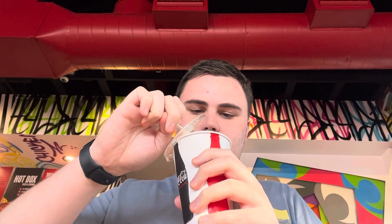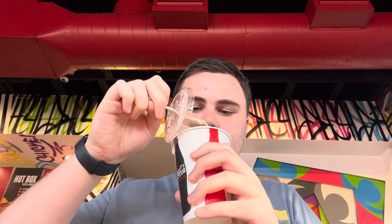Hello everybody, it's your boy Chill Will, and today I have a Dave's Hot Chicken Neapolitan M&M shake. Looks pretty good — looks like there's a lot of M&Ms in it, or at least enough.